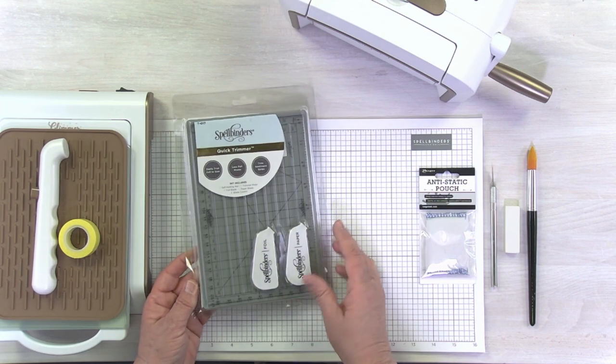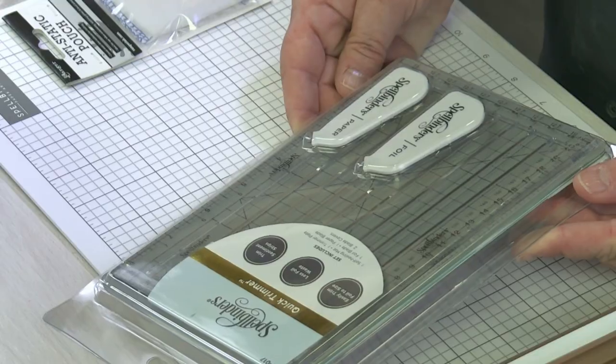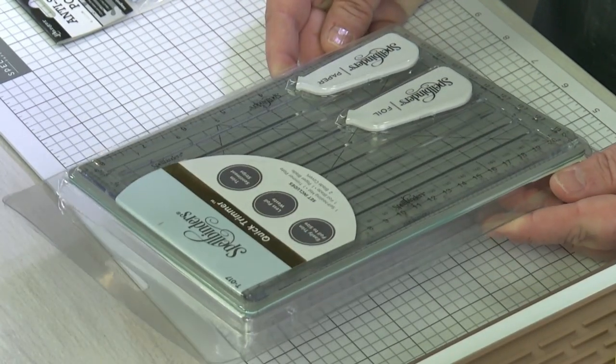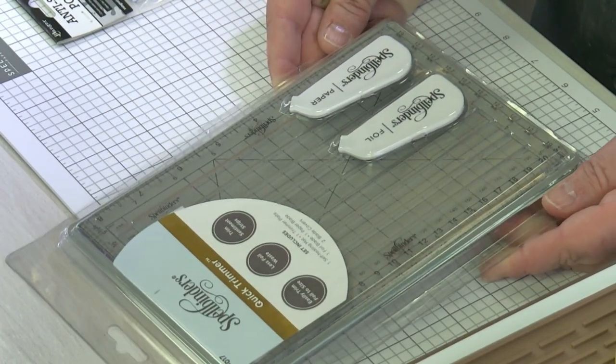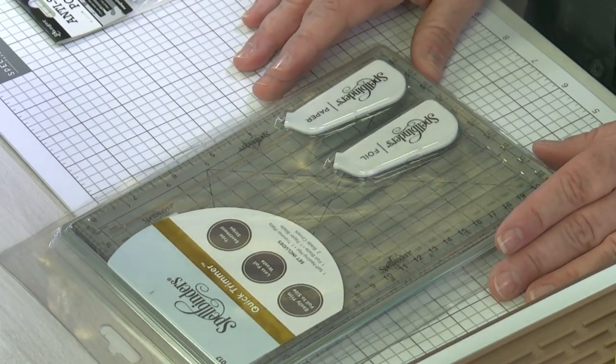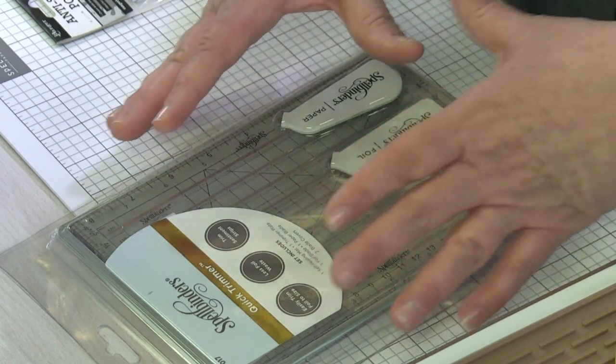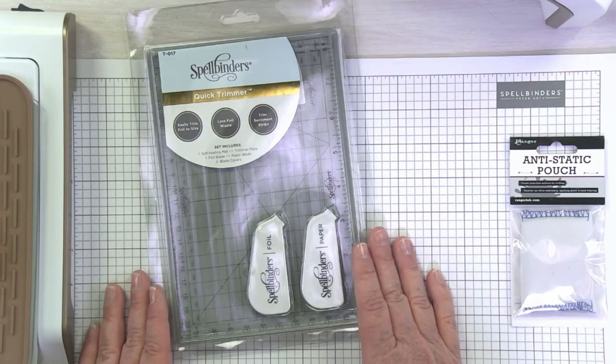Let's talk about the first one. This is our quick trimmer. This product was especially designed to trim our glimmer hot foil, so it's going to be absolutely fabulous to use when you're glimmering, when you're cutting your foil. It reduces waste and easily trims your foil to the exact size you need for your glimmering.